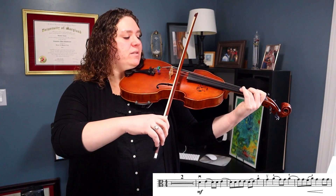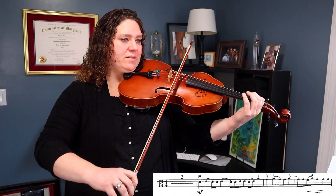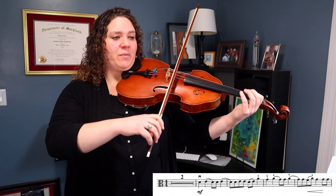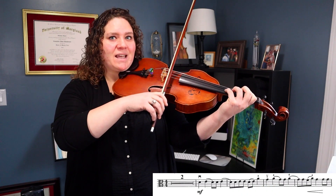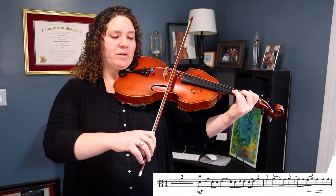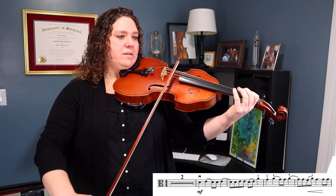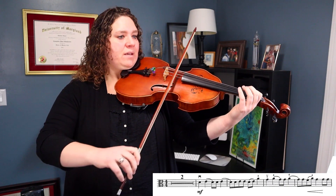Let's try that one more time. It's to the tip, back to the middle, stay at the middle, and then we're going to stay in the middle, and to the tip on this last A. Let's do those two measures again a little closer to tempo. One, two, middle bow, go — stay in the middle — tip.